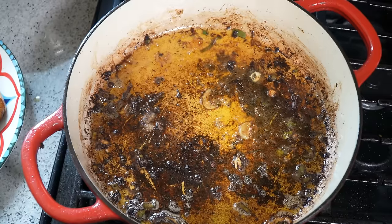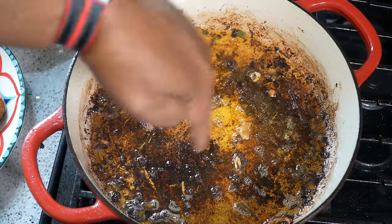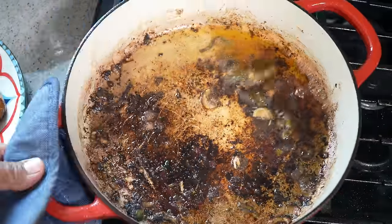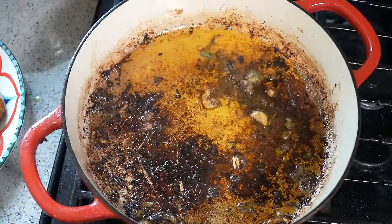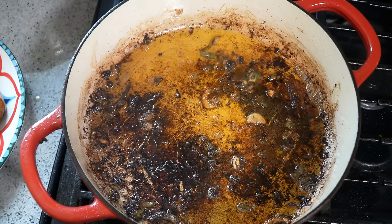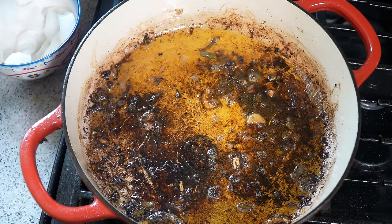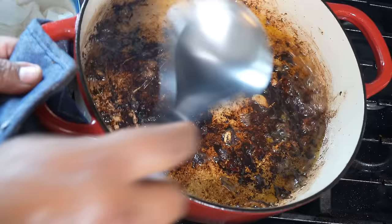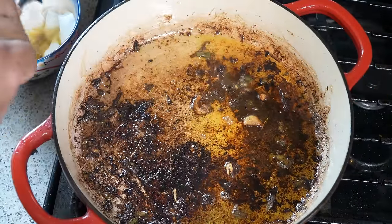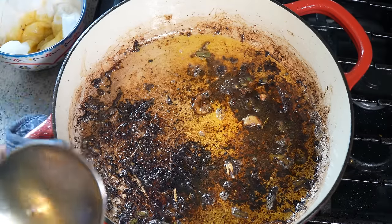Three things to do now: turn the heat down to low — there's a lot of flavor on the bottom there — and drain off much of the excess oil. I have a bowl lined with a paper towel and I'm just going to tip the pot and take some of that oil out, setting it aside. There's quite a bit in there so let's remove a bit more.